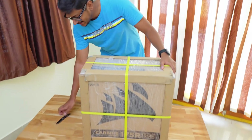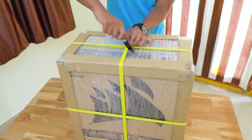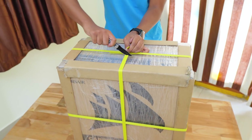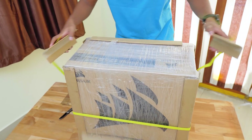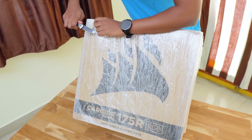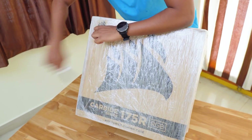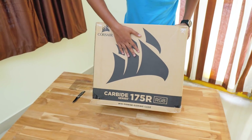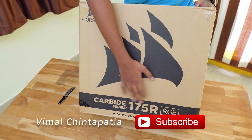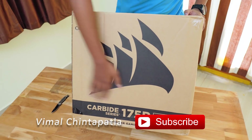Here is the big package from Corsair that we'll be unboxing today. It says 'Carbide Series' on the box — I guess it's a brand new gaming PC case. Let me grab my knife and tear the packaging. I've removed all those packaging ropes, and now let me just tear this outer cover and take the box out. As I guessed, it's a brand new gaming cabinet — this is the Corsair Carbide Series 175R RGB gaming case.